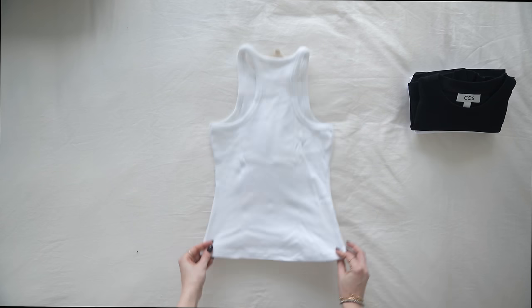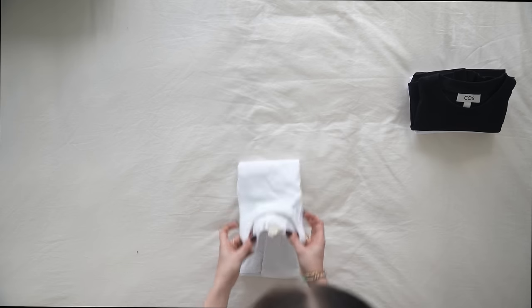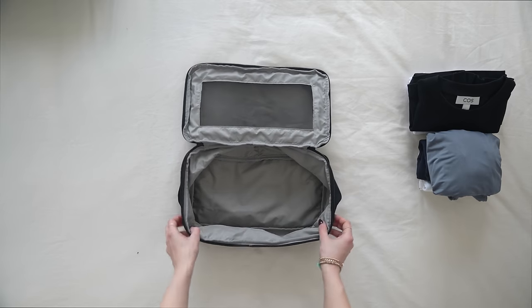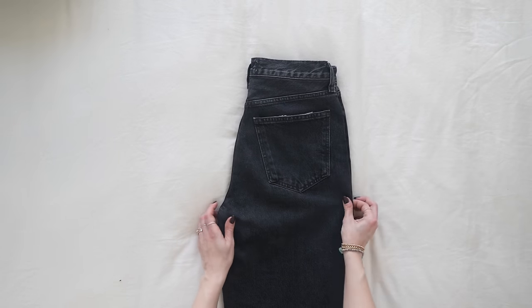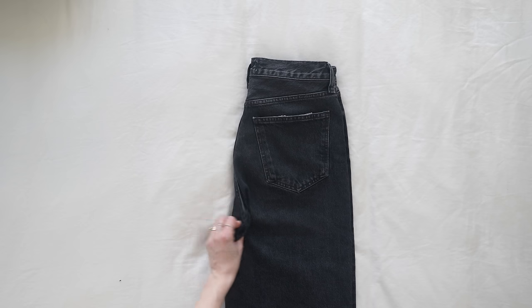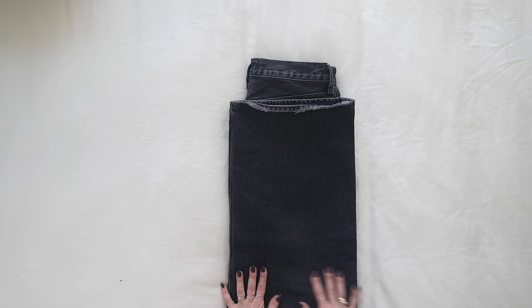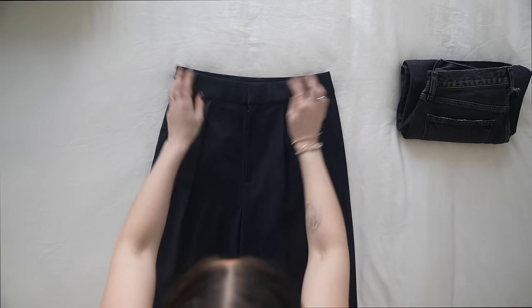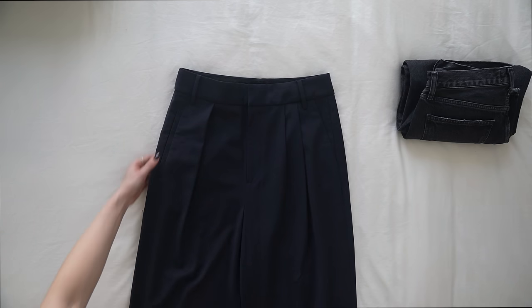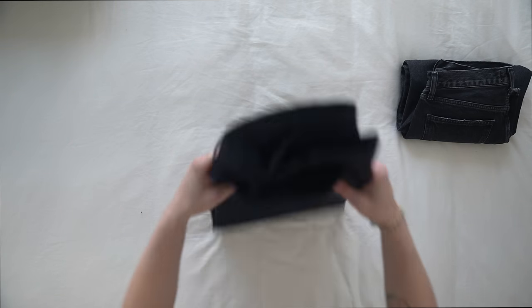For bottoms and pants, I pretty much do the same thing. I fold the pants in half, take the little part that sticks out and fold it inwards to keep everything clean and neat. Then fold the pants in half up to about the midline, and if you're folding denim, fold it in half from there and then one more time. If your trousers are more of a wide-leg silhouette you might need a little more finessing, but this method saves the most space and the wrinkling isn't too bad.